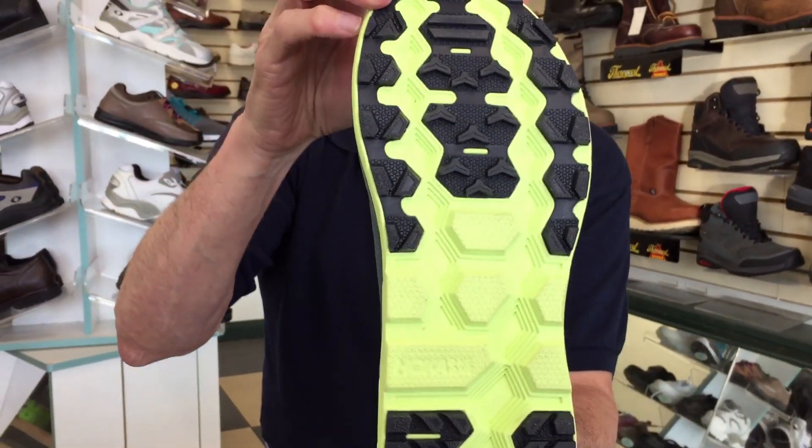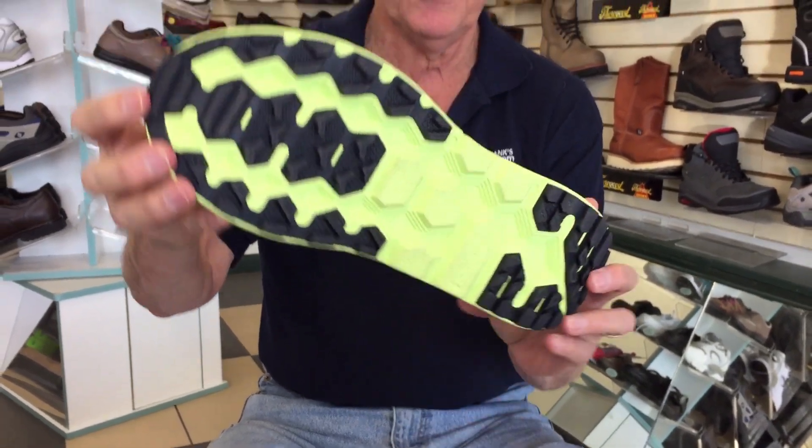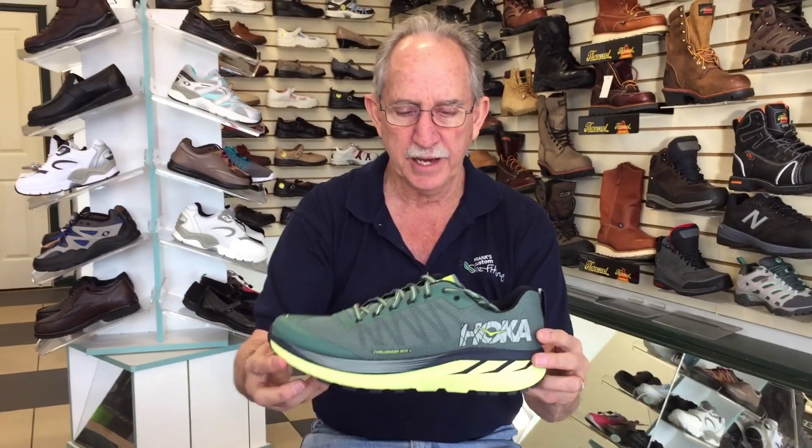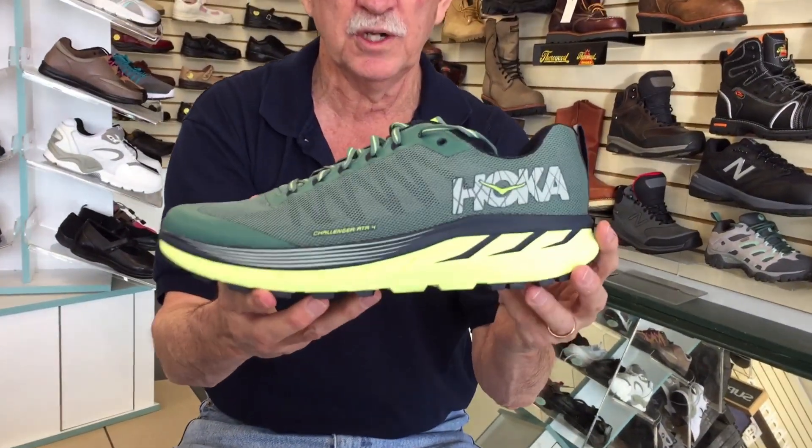It is the Clifton but with a more aggressive sole built for turf and the outdoors. They've really lightened up the upper. The shoe is waterproof and they have that famous 4mm offset and that rocker sole in the front that Hoka is so well known for.